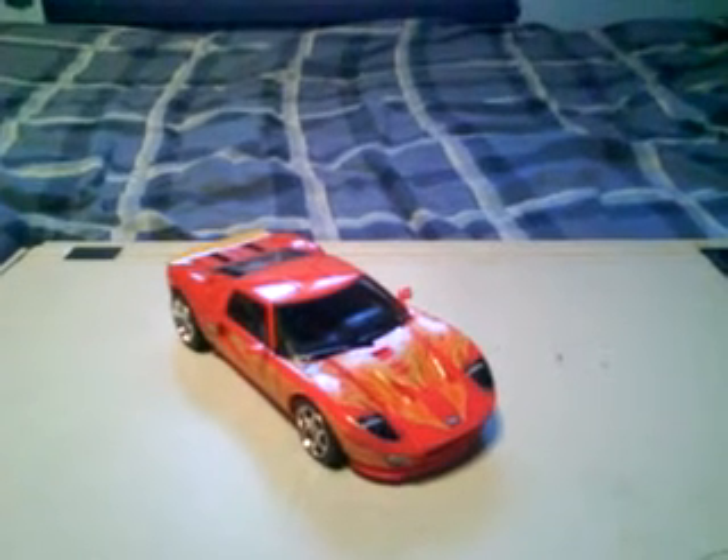Hello everybody, it's Darth Shockwave here, and I'm here for the last of my Biontech reviews so far. You remember a while ago I said I'm waiting for some Repro Labels to arrive — well, this morning they finally arrived. And I'm finally able to complete the long-awaited Biontech slash Alternators review that I promised you since November.